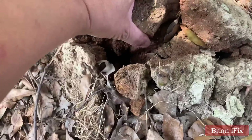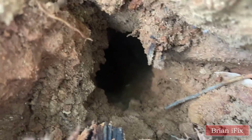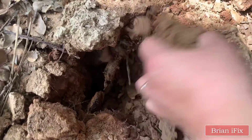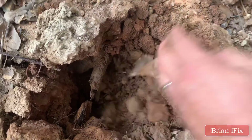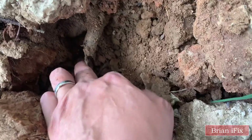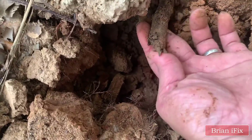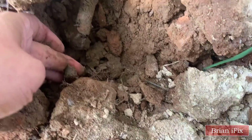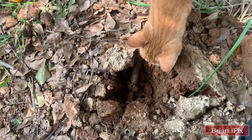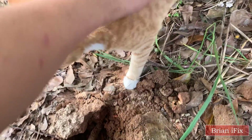I want to show you how deep the hole is — very deep with crazy tree roots. My assistant cat came and inspected that hole and then decided to walk away.